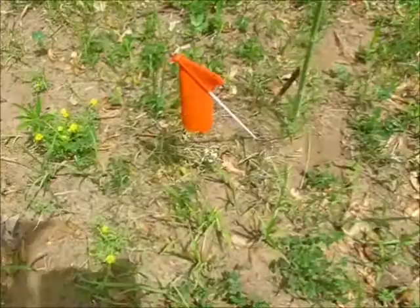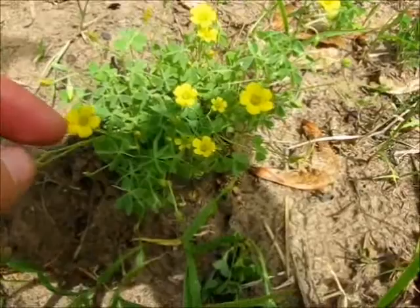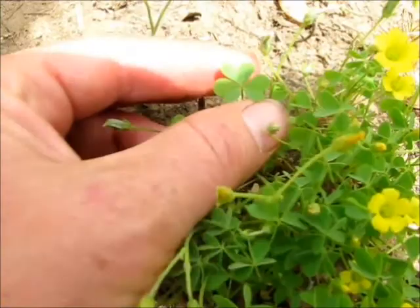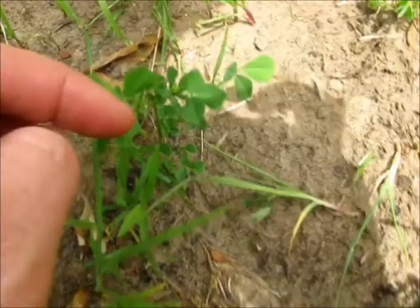I wanted to show you this because I've been collecting this weed all day. That is this little weed here with the pretty yellow flowers - let me get my head shadow out of the way. This is wood sorrel. If you look here, it's got kind of a heart-shaped leaf. It kind of looks like a little clover. This is an actual clover right here, and you can see the actual clover doesn't have that heart shape to the leaf - doesn't have that little dip in the top. The wood sorrel does.